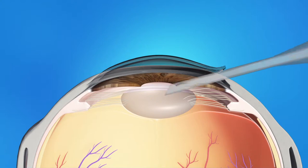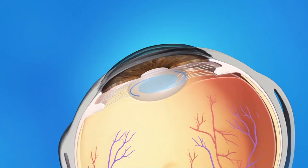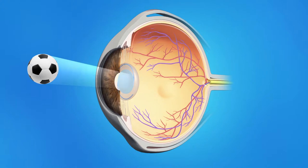Your surgeon will then insert an artificial lens, called an intraocular lens, or IOL. This IOL will stay in your eye permanently. The new lens lets light pass through and focus properly on the retina, bringing back clear vision.